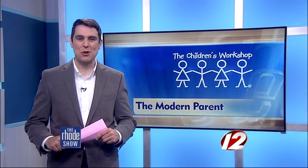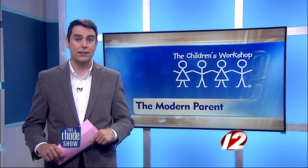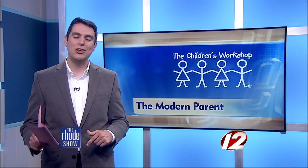Mr. Green Thumb himself — nice job, Will. The Children's Workshop also recommends you give your children options for connecting to nature. It doesn't have to be expensive, and in most cases is free. You probably already have everything you need in your yard.